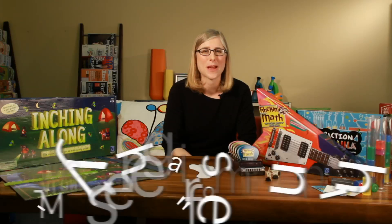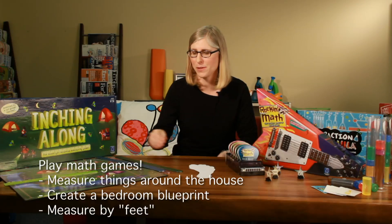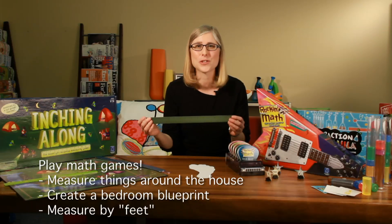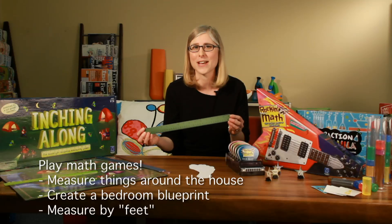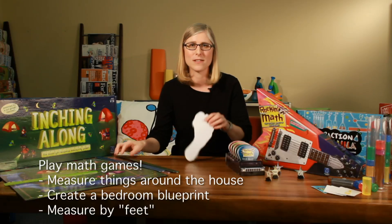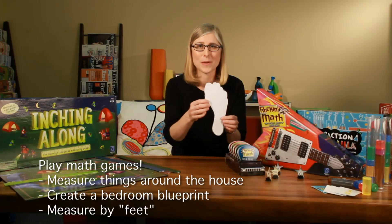Games are another great way to slip math practice into your summer routine and lots of parents just make up their own. For example, you can grab a ruler and measure things around the house or at the park. I used to have my students measure their bedroom, their bed, and their desk and then actually create a bedroom blueprint. For younger kids you can trace their foot, cut it out, and measure things by feet.